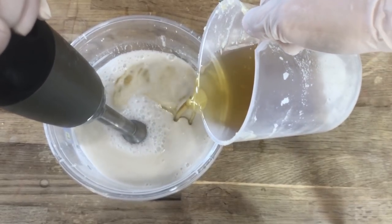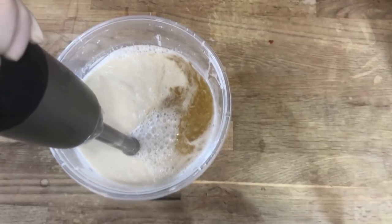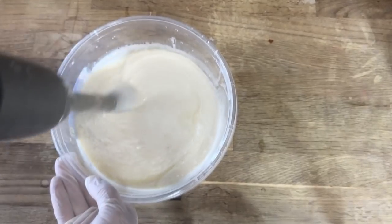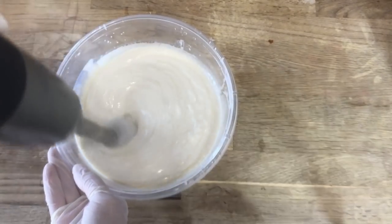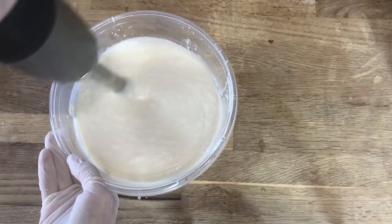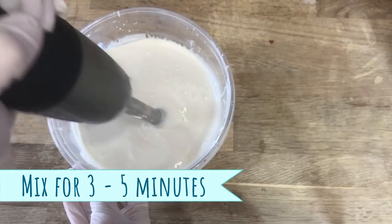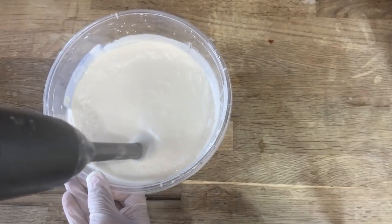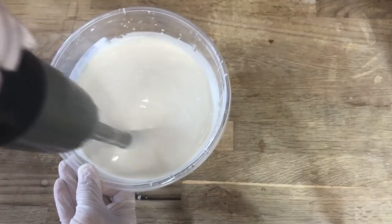With my waxes and butters melted down and my coconut milk fresh from the stovetop, I'm going to combine both parts and mix this with a stick blender. This might not look like it's doing too much as it's being mixed in, but I'm going to give it a solid 3–5 minutes of blend time. The emulsifying wax really needs to be incorporated into all of the lotion so that the water part in the coconut milk and the oils and waxes have plenty of time to bond together and don't separate later on after you've filled it into your packaging. As this is cooling down, I'm watching it start to thicken up, keeping my eye on the texture the entire time.